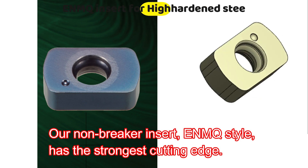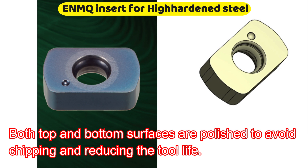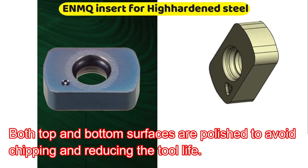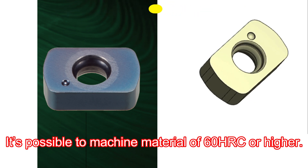Our non-breaker insert, ENMU HL Style, has the strongest cutting edge. Both top and bottom surfaces are polished to avoid chipping and reducing tool life. It is possible to machine material of 60 HRC or higher.